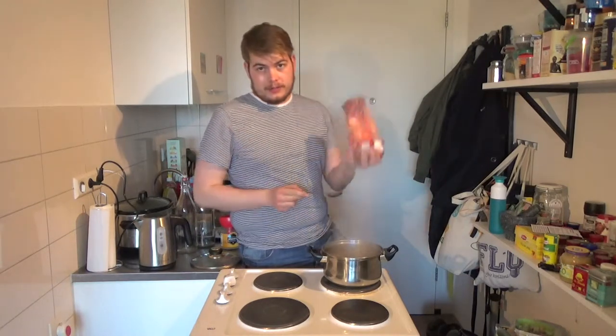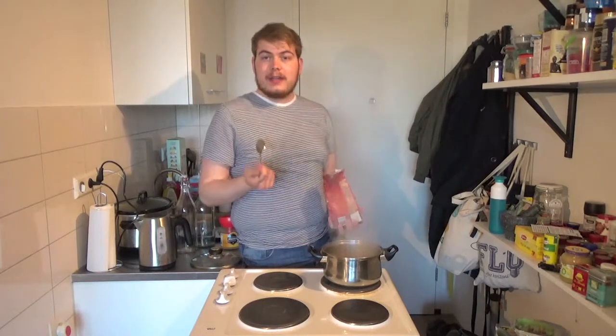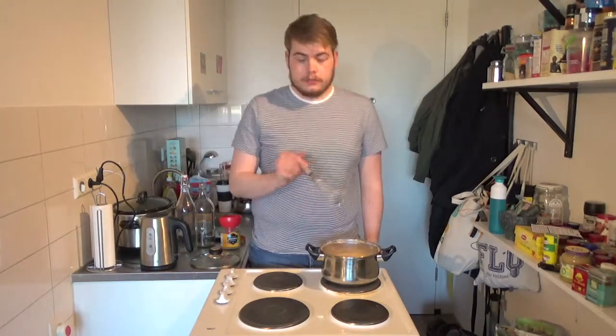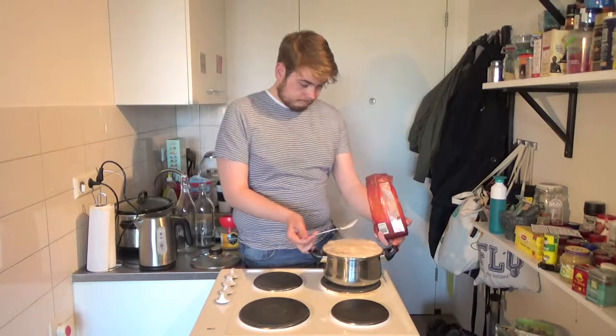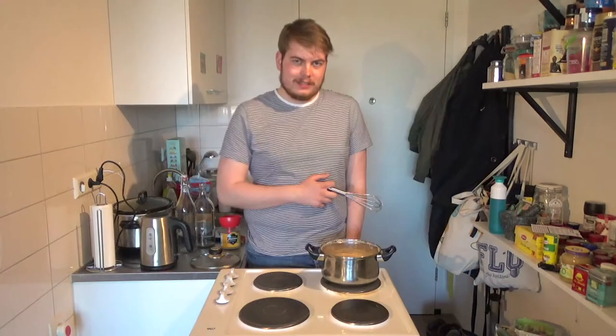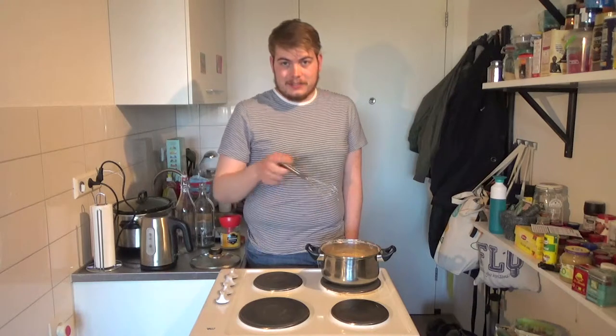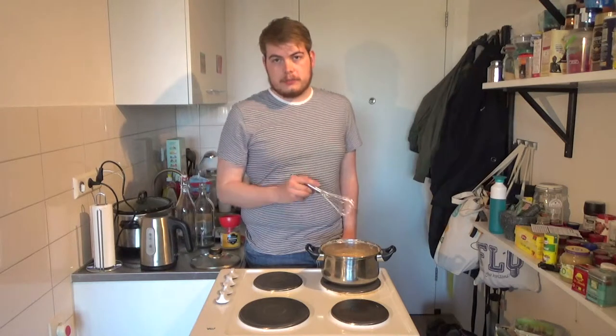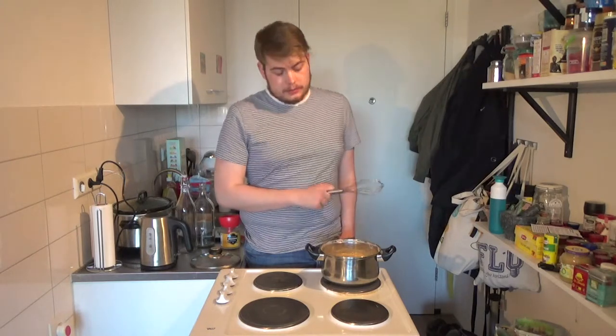I calculated it out — I'm gonna use 13 tablespoons of this stuff, so I'm gonna add that. A little tip: it's gonna boil over if you add it while on the heat, so add it off the heat and then bring it back. That was too late for me, I'm afraid — I had to take it off, add the rest of the powder, then bring it back. Now we whisk everything together to break up any clumps, and after that we'll add the sugar.